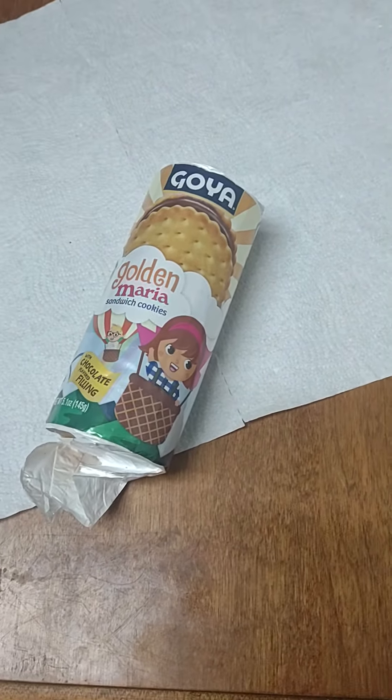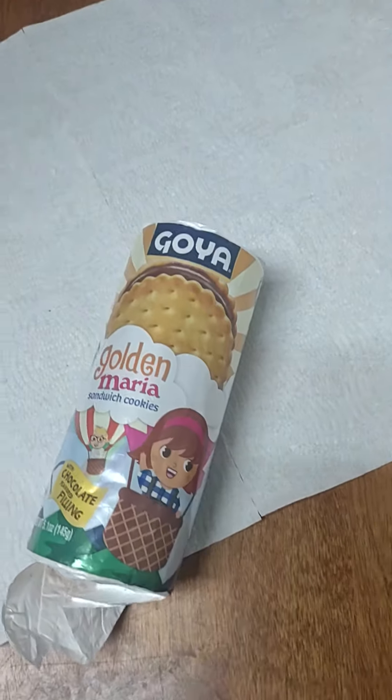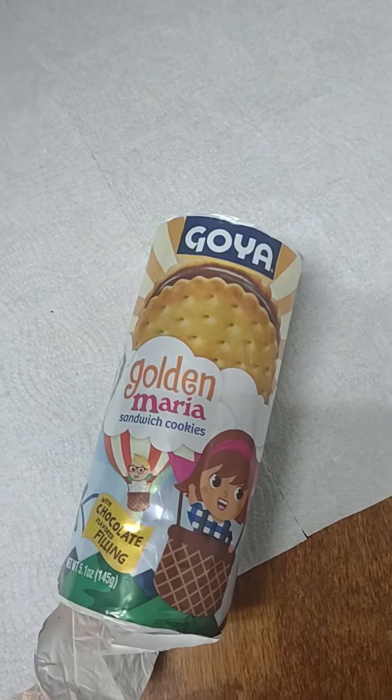Hey guys, welcome back to the Kirsh's YouTube channel. This is me, Lowe. This is Angelice. And today we're going to be trying Goya Golden Maria Cookies.